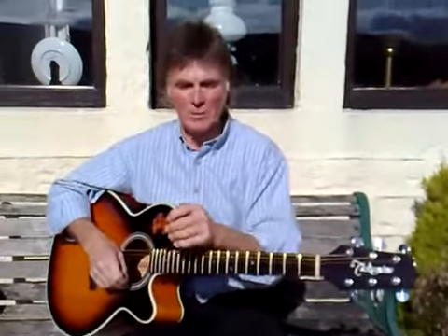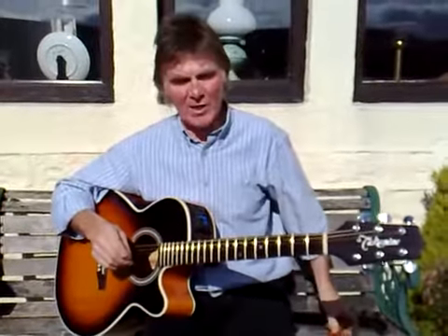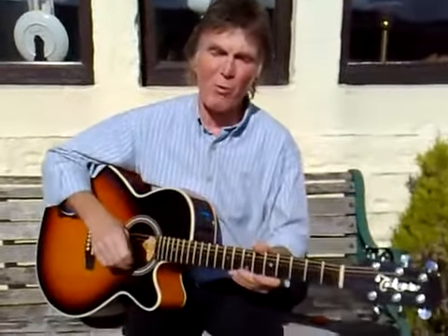Hello everyone, sorry we've been a bit late doing the next episode, but we've been busy living. Now, what we did last time was show you a few chords, but what we forgot...